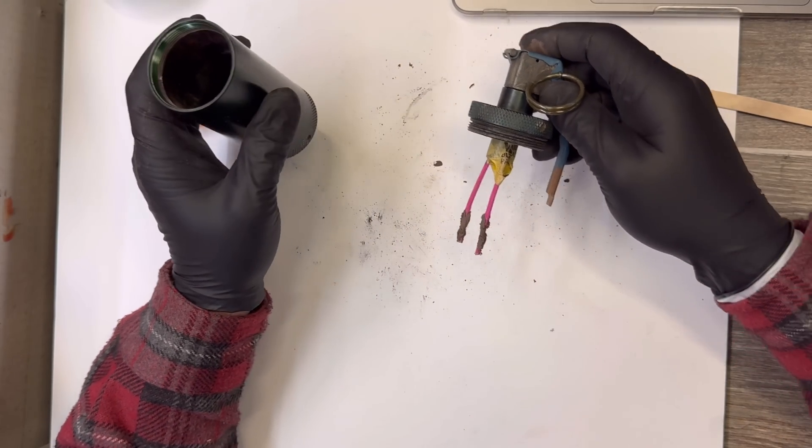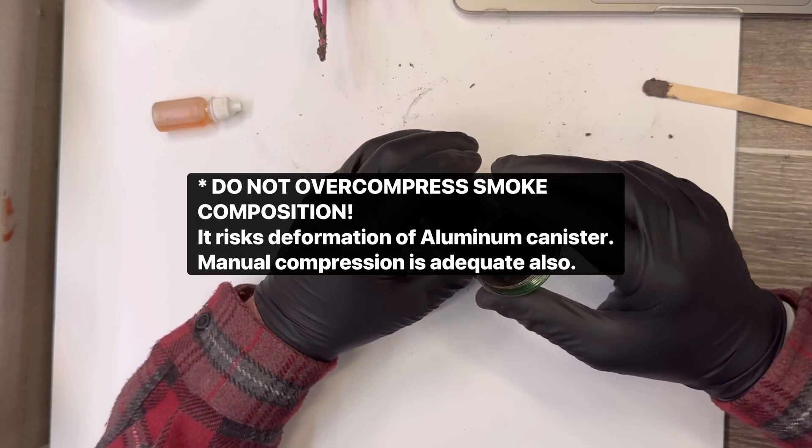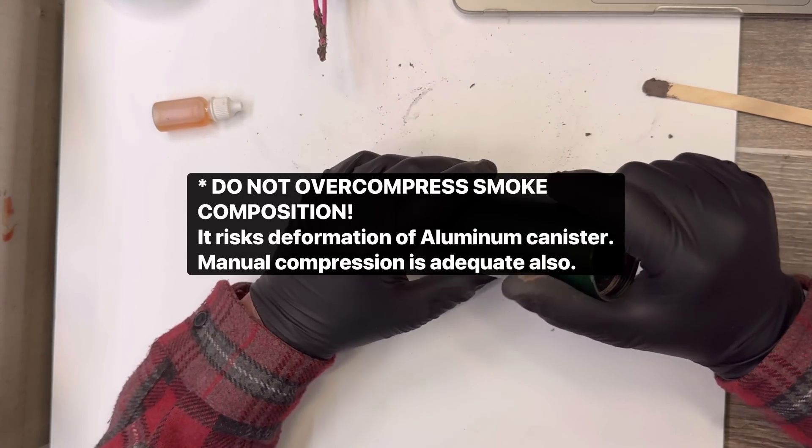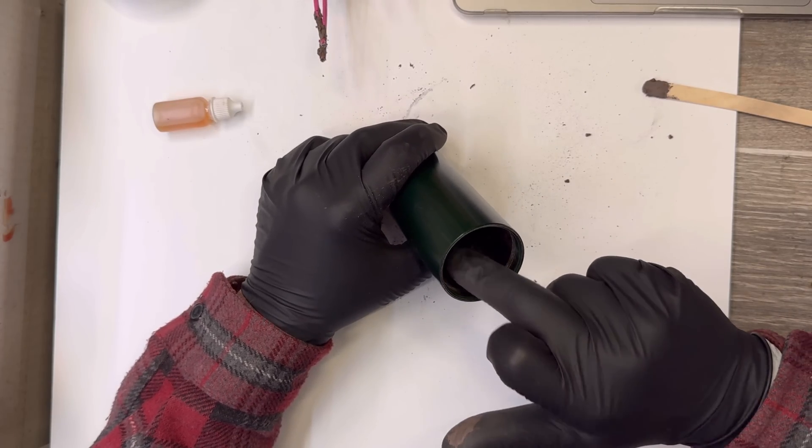Now I'm going to load this up with some smoke composition. I'm going to compress it to around 1,000 pounds with an arbor press, and then drill out a central core.